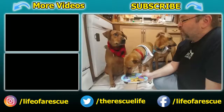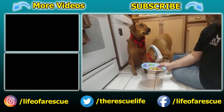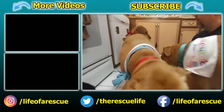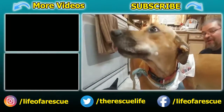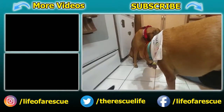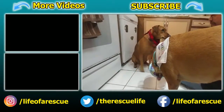Thanks for celebrating the girls' birthday with us. If you like what you see, make sure you hit that subscribe button. Check out our other videos and our links down below. Remember: adopt, don't shop. Support your local rescues. Spay and neuter your pets. And always think positive. Till next time.